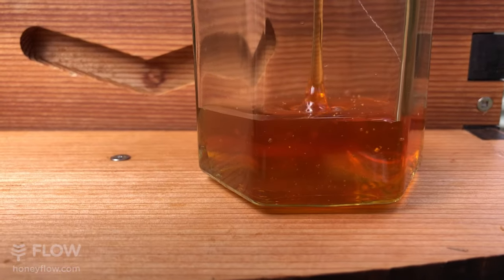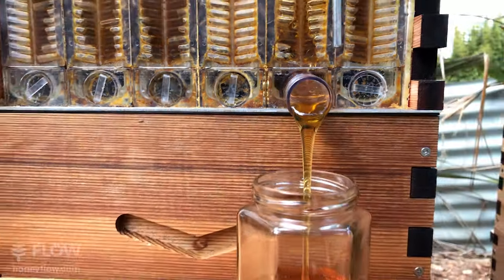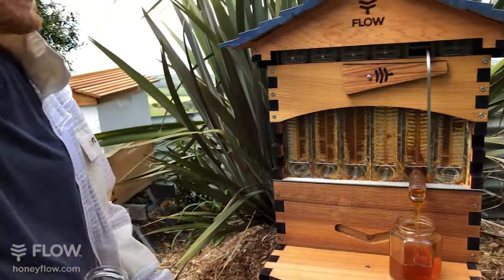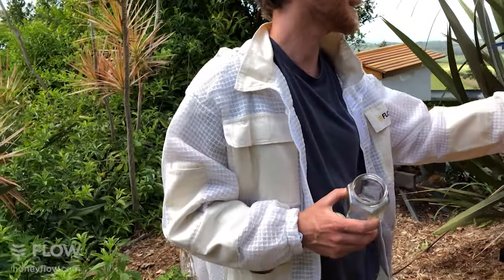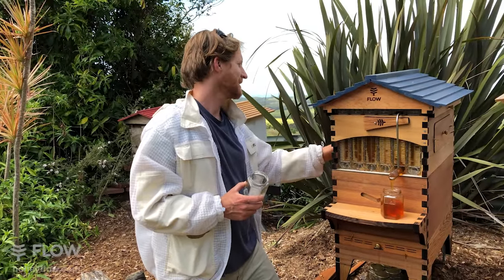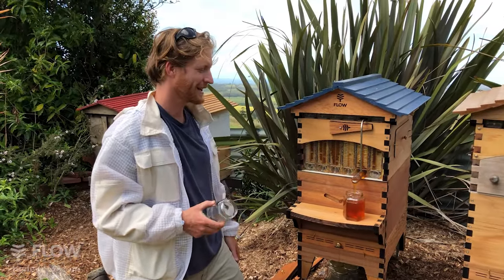Cedar Cassie is asking: does it cause issues when the bees build wax on the viewing windows? When we looked in the viewing window there was a bit of wax. It doesn't cause issues really — it's only when you go to pull the frame out that it can get a little bit more messy. It's not really an issue. If you pull your frame out, the bees will usually start chewing that away again. It's more an aesthetic thing that you might like to clean up one day.